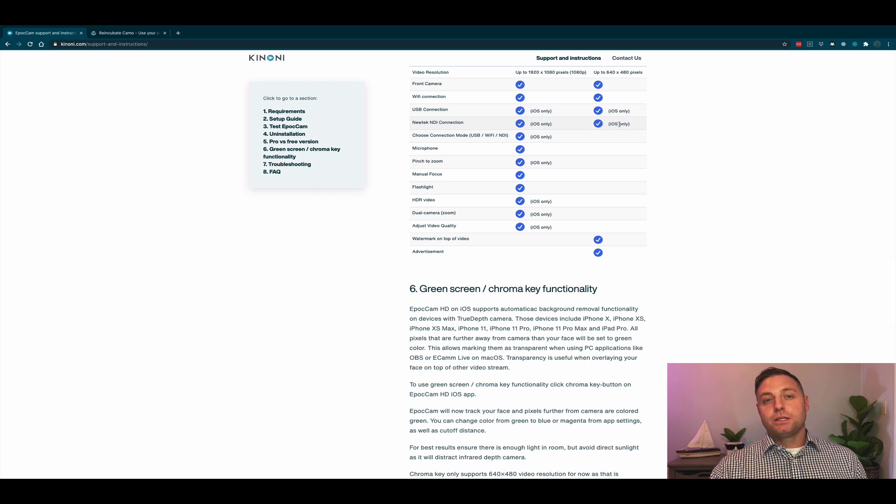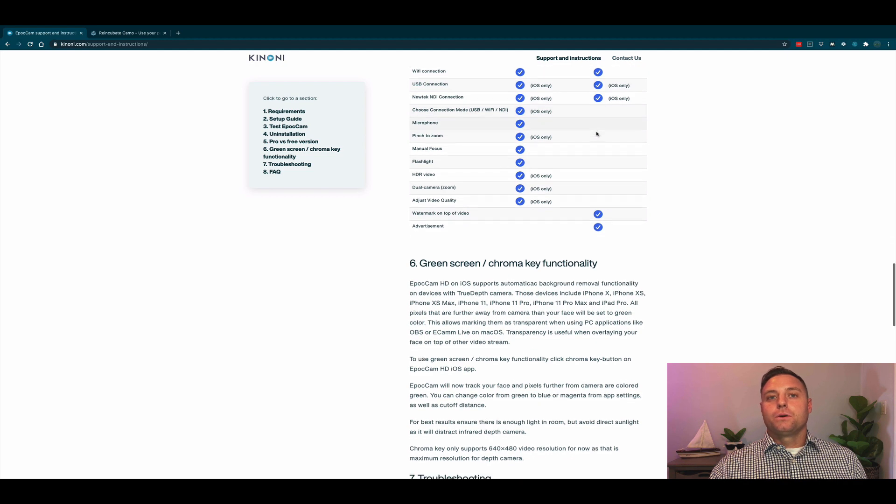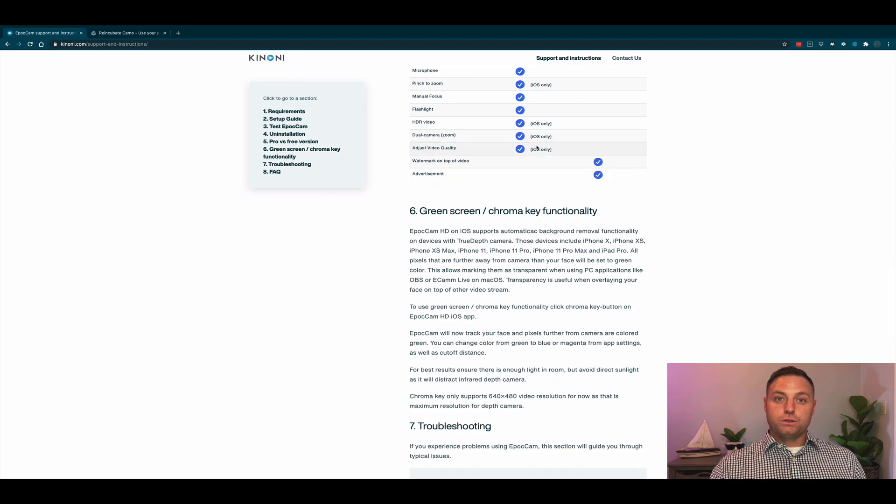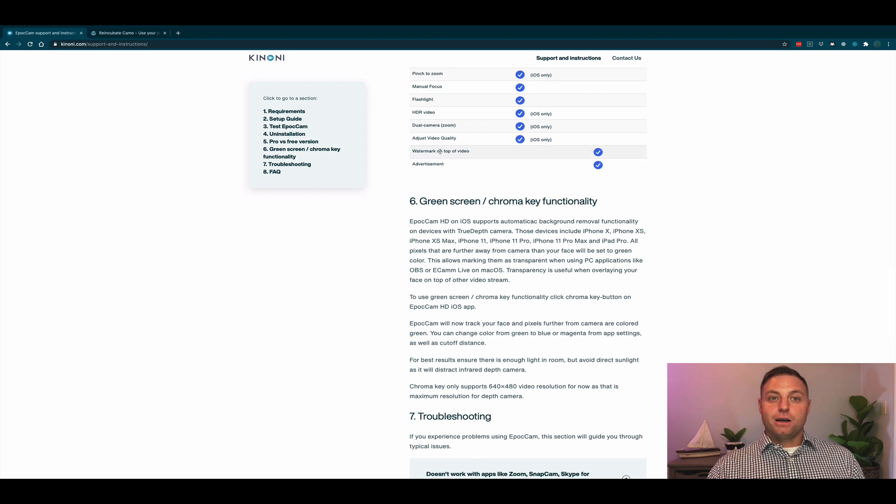The Pro version contains features the free version does not: microphone usage with Epic Cam, pinch to zoom (iOS only), manual focus, flashlight, HDR video, dual camera, and adjust video quality — all listed as iOS only, supposedly. Watermarks and advertisements are present in the free version; buy the paid version to get rid of them. So this is Epic Cam — for eight dollars we've taken something we already own and turned it into a webcam, without needing to overpay for one of the overpriced webcams online right now.